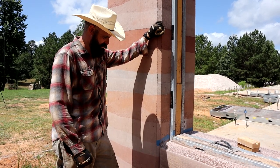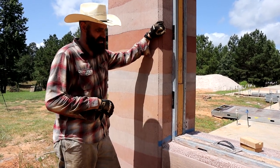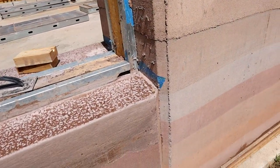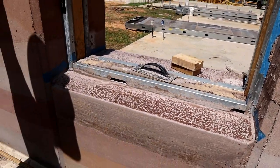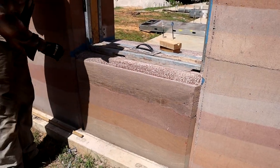Looks good. Hopefully we'll be able to get that tape out. The chamfers look real good — the chamfer strips came out nice.